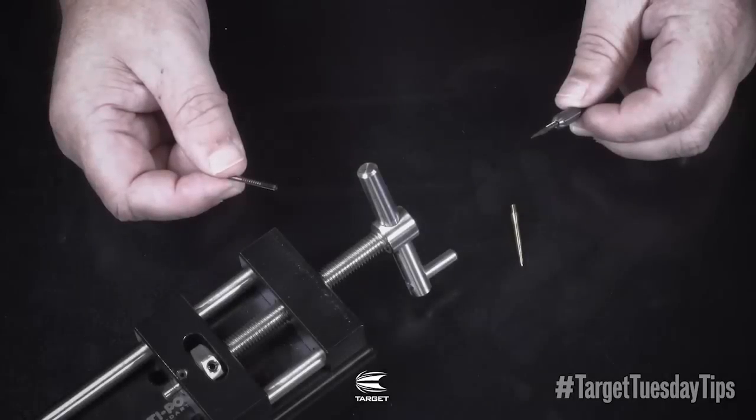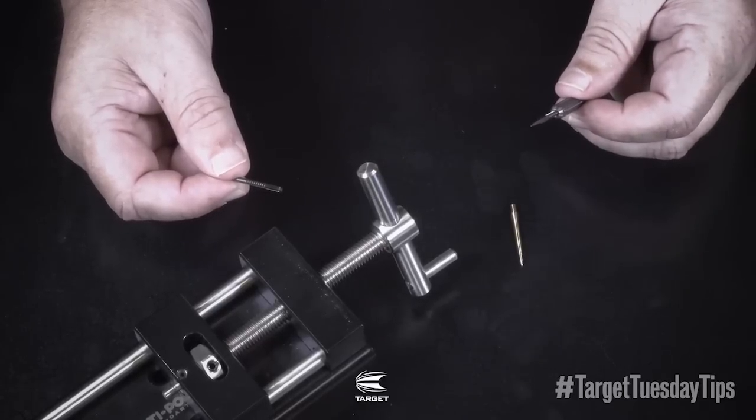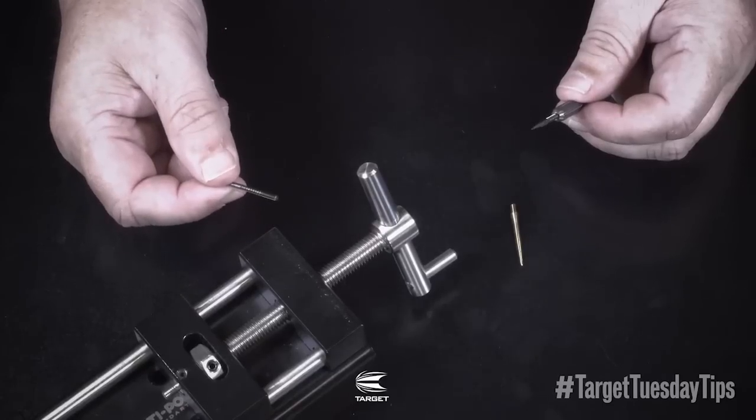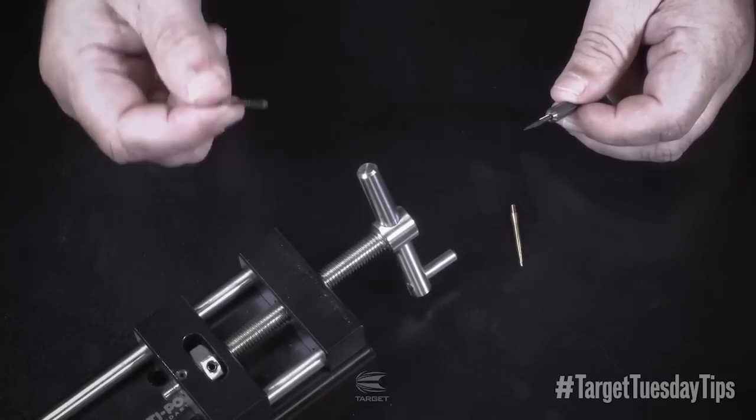One issue to point out is that when using our points on other barrels, other brands may not have the same drill depth as Target barrels. If this is the case, be cautious when repointing — do not apply too much force, causing the barrel and point to bottom out. This will damage both your barrel and your point.